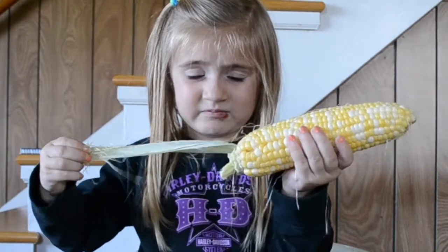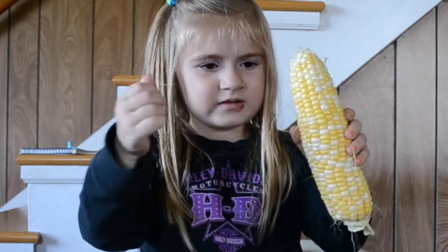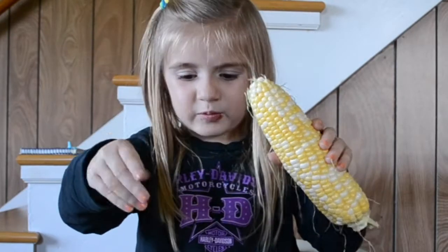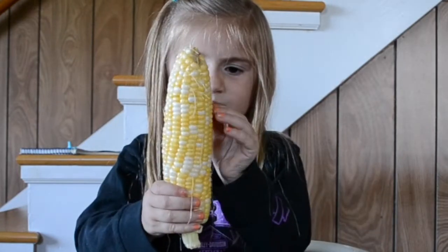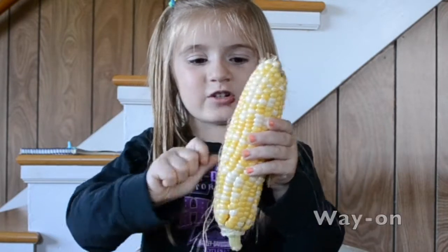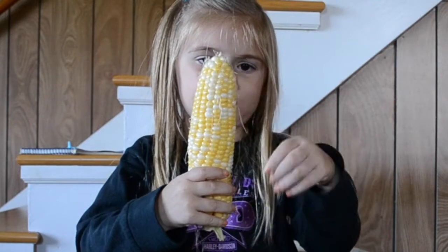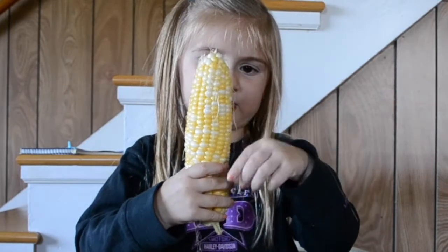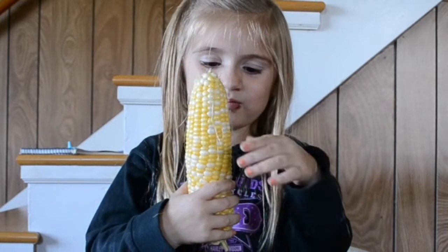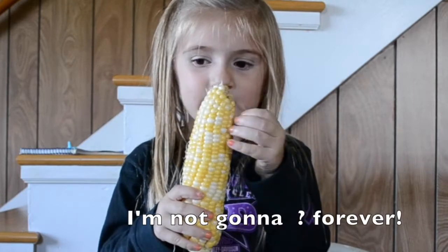We'll just cut that little piece off at the top there, it'll be fine. You're strong. It's only a little piece, yeah, just a little piece. What's that porridge on it? Well, those are just threads of some kind. Yeah, I don't know why they're still coming on. I'm not gonna do it forever.